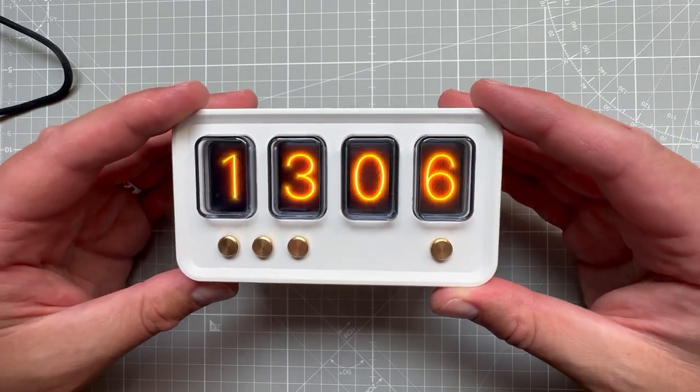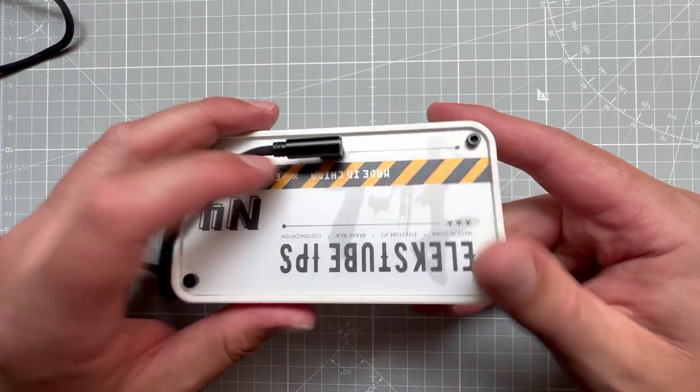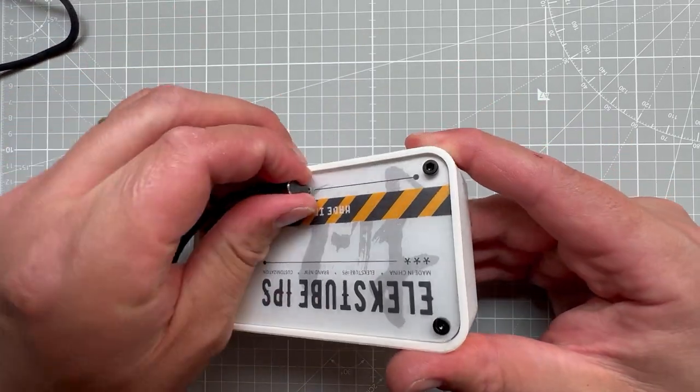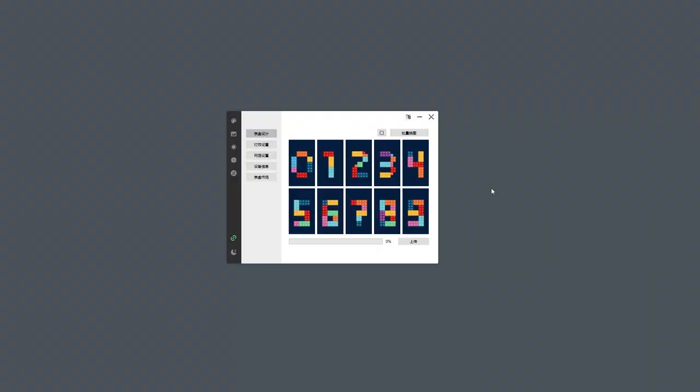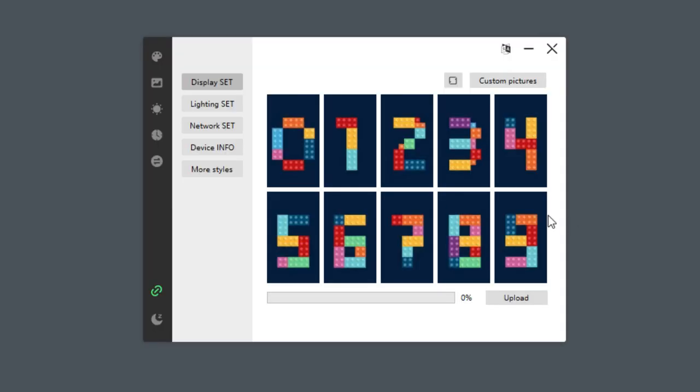I will start by connecting this clock to my PC using the provided USB-C cable, and then downloading and running the dedicated software, which is called AlexTube IPS. This application is tiny and in Chinese, but I can fix this by clicking this icon to switch to English. Let me actually zoom in so we can see at least something.